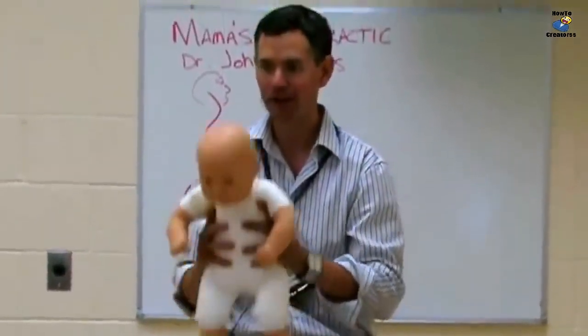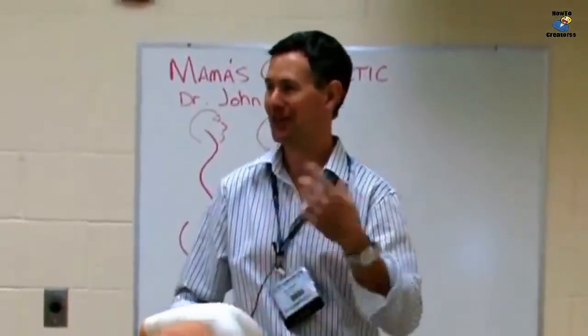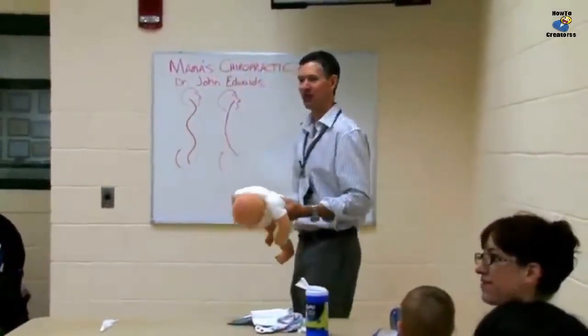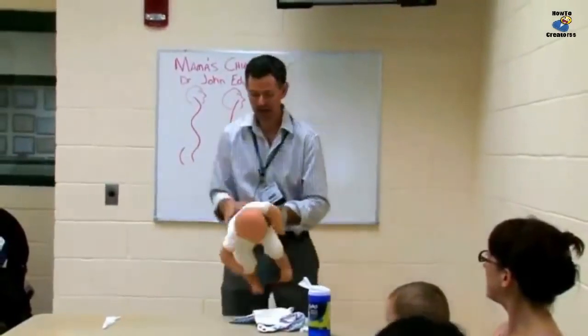They bring me to the chiropractor, I take a look, and I go, 'Yep, here's where the problem is,' and we do the adjustment and then it's better. We come back the next week, same problem — 'Yep, here's the problem, yep it's better' — and we keep going over that cycle until about six months, when they learn how to crawl because the spine curves have changed. If you just do this one thing...